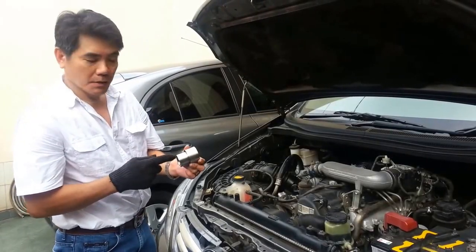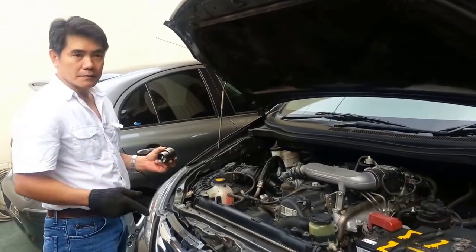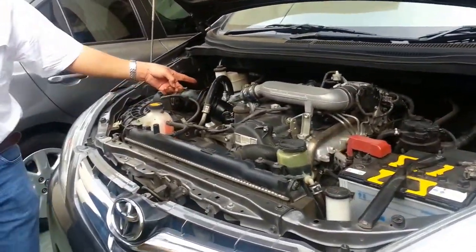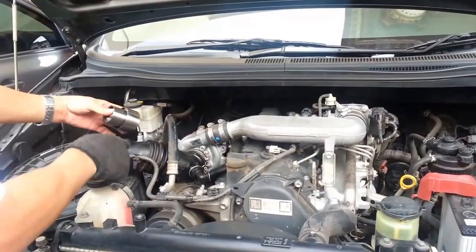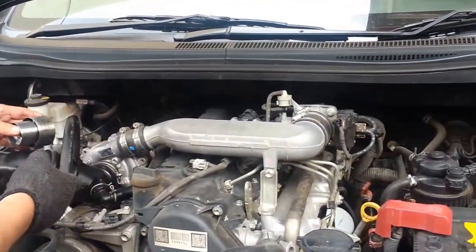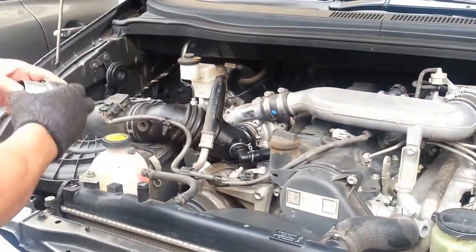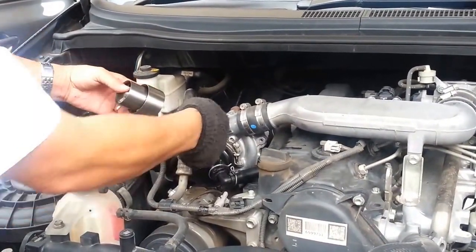Today we are going to fit the Proxima Turbojet Accelerator into this car. This is a 2.5 diesel engine with a turbo. The Turbojet Accelerator can be fit inside this air hose or another position — in front of the throttle body. For practical reasons, today we are going to fit this inside the hose between the air filter and the turbo.